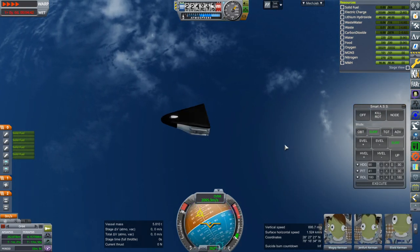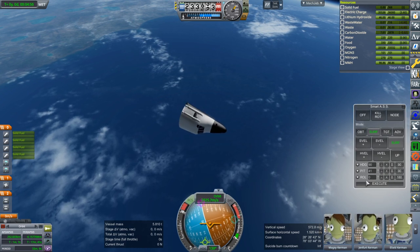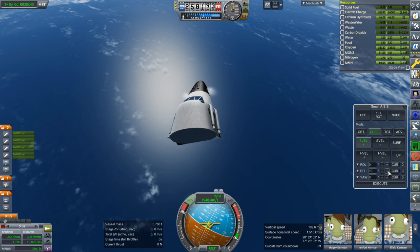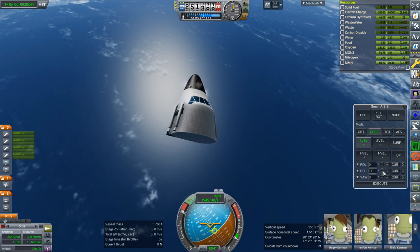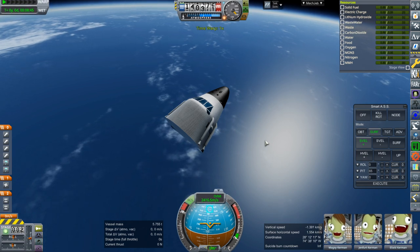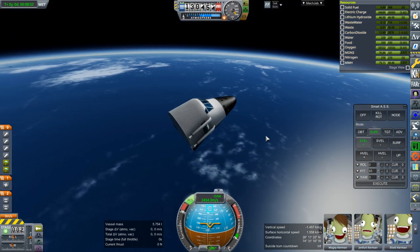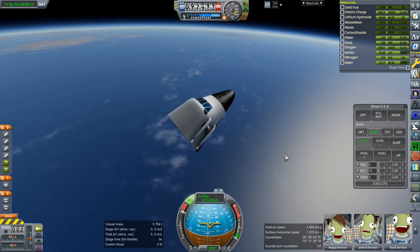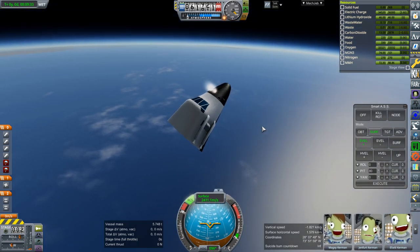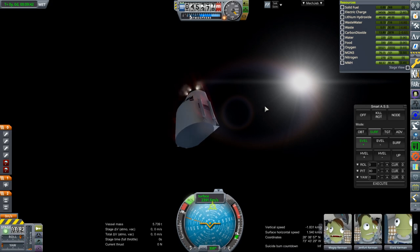It does have heat tiles on the bottom, but it depends on how we orient. I wonder if we can orient ourselves ahead of time. Let's activate the RCS — a little bit of pitch would probably be good, sort of pretend we're a little mini shuttle. I don't know what aerodynamics this actually has. I haven't tried to bring just this part back through the atmosphere. I feel like the one thing we really don't want to do is be nosed down. It's maxing out pitch now — I think it's going to go this side down.